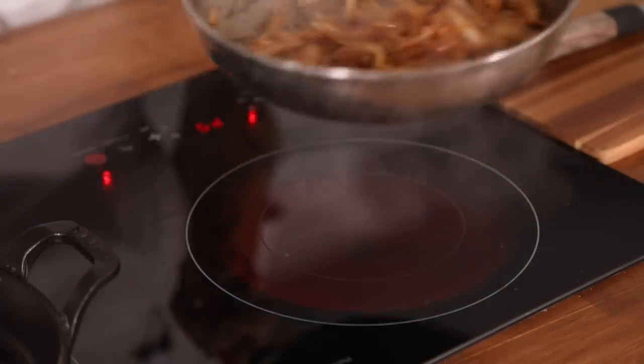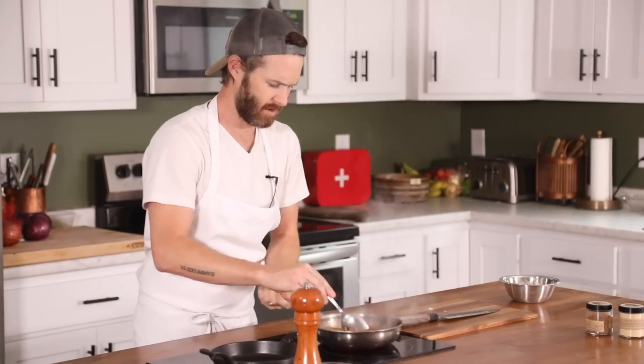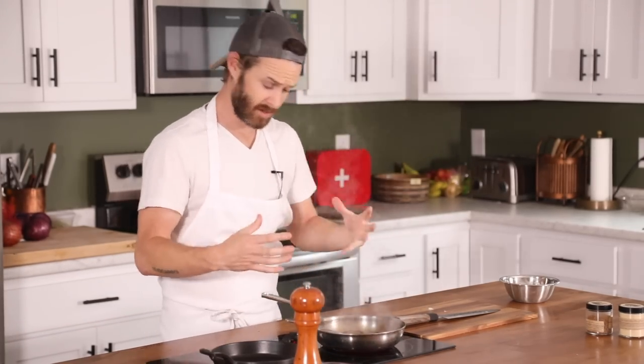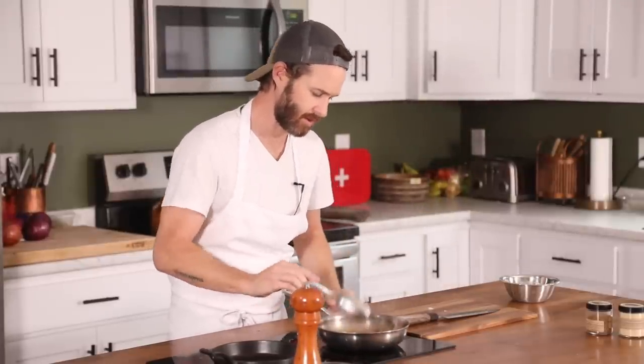Just every once in a while, if you feel like it's getting a little too hot, you can add just a little splash of water. Once they start getting that really beautiful caramelization, turn the heat down — they'll slowly leach out just a little bit of liquid as they cook and do a natural caramelization. Add a little bit of salt in there too.